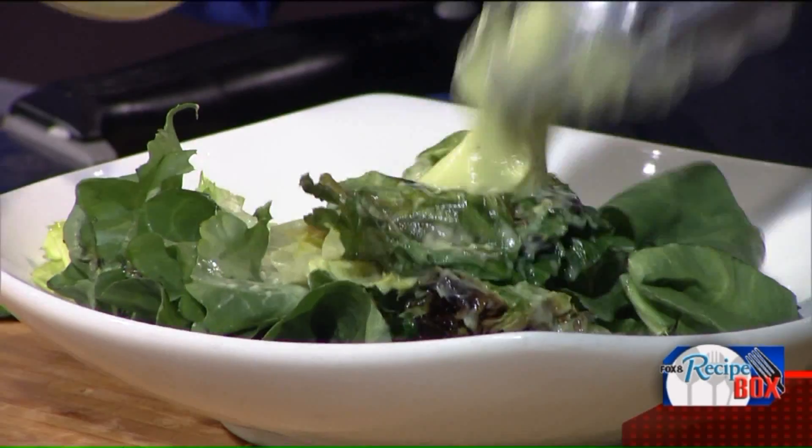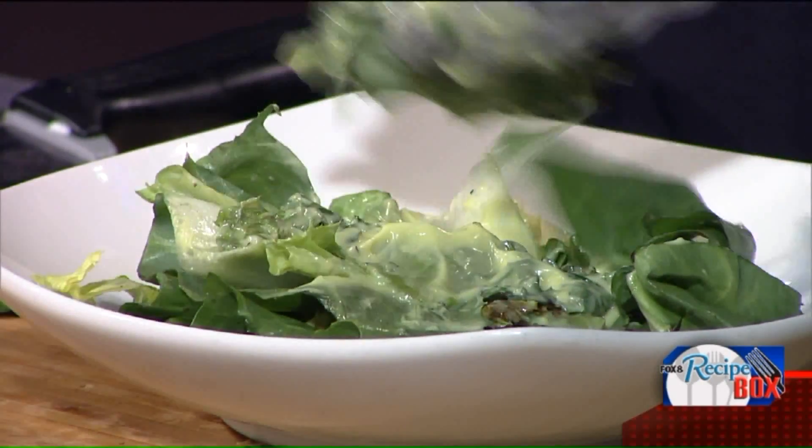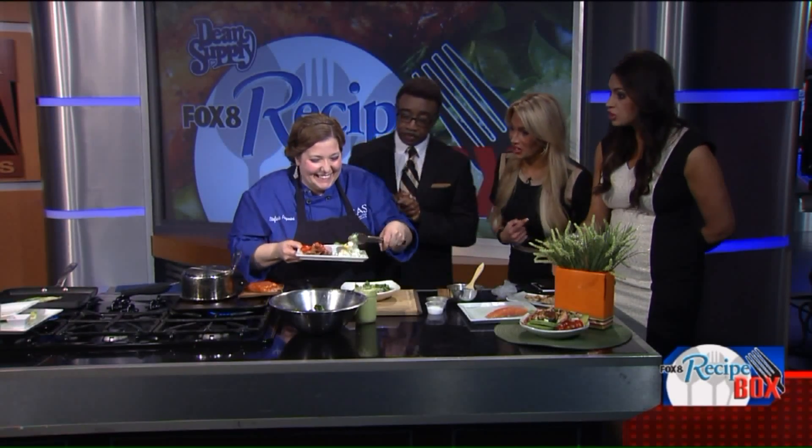I was tasting it this morning — I need a little more salt — I mean, I ate like half the jar! Can I just tell you? This is great. Salmon — you like salmon? Now I do! We changed her on the show. That is so good.